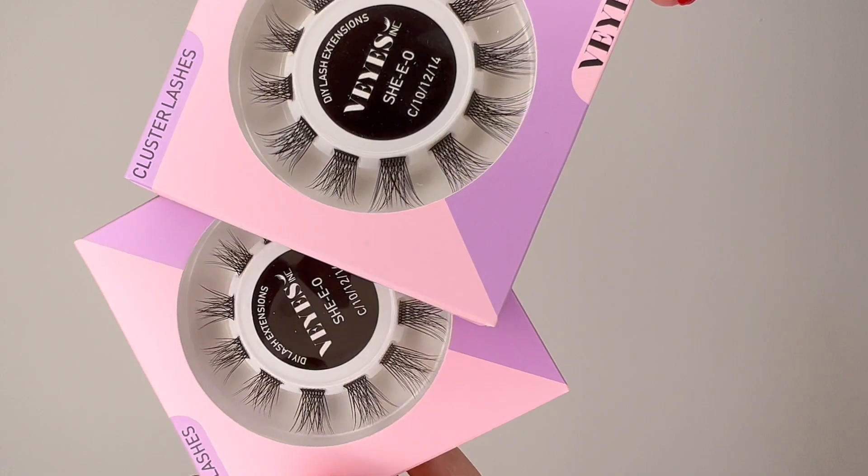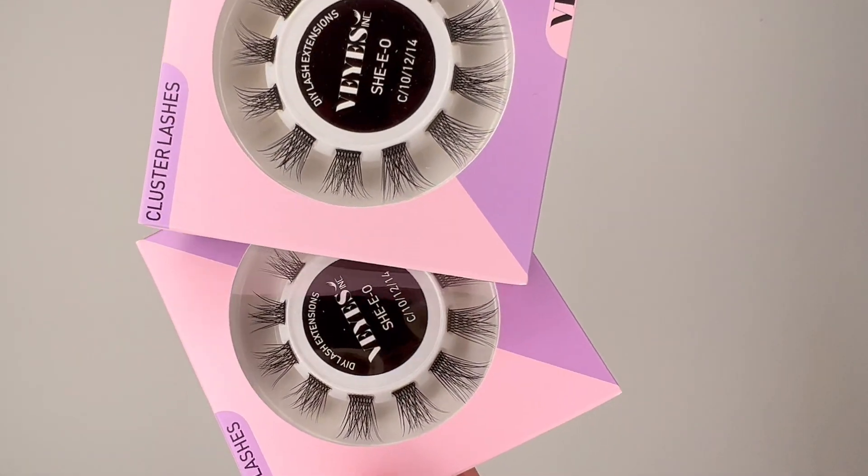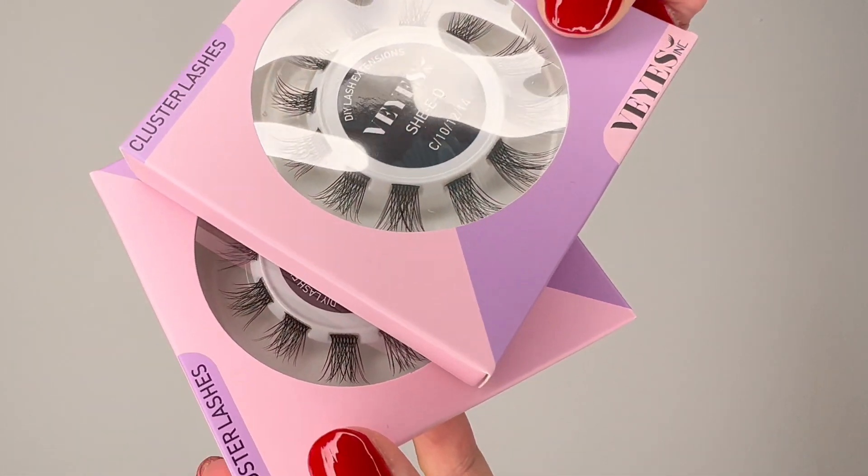Thank you so much for sending me some new lash supplies to try. I always love their supplies — they're affordable, they ship super quick, and they're very cute, so you can really customize your entire setup around Violash lash products. These products are awesome for beginners, which is also why I like using them. Their tweezers are amazing, so that's why I'm excited to try these DIY lashes.